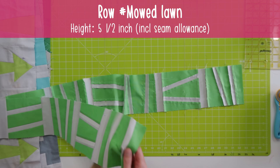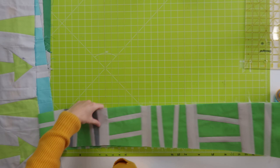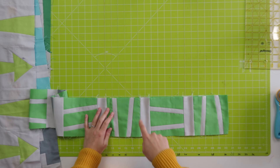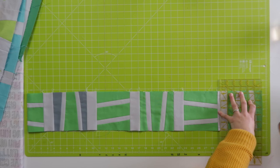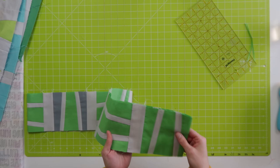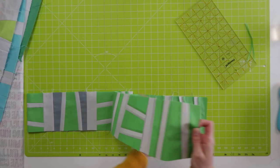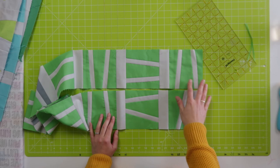Here we have the row 'mowed lawn.' For every row it's just going to be the same — folding it in half and checking how long it is. If this row turned out too short, you can easily just add a little strip of background fabric to both ends, because after each block we have a strip of background fabric. Just going to put my ruler on it and a tiny bit of trimming is needed. If your row turned out way too long, I think it's okay to just trim it off.